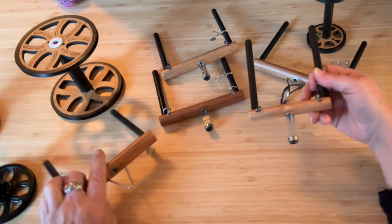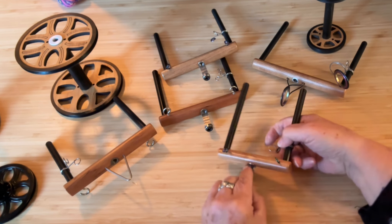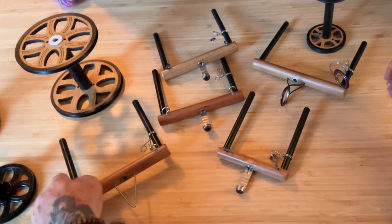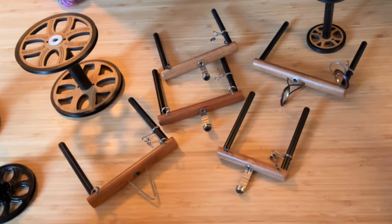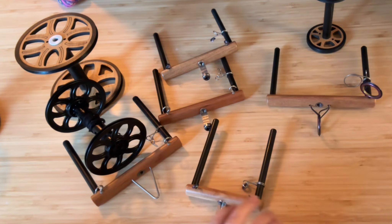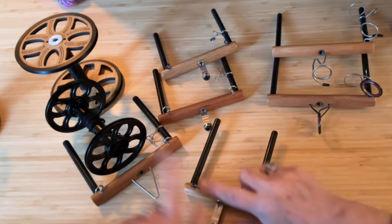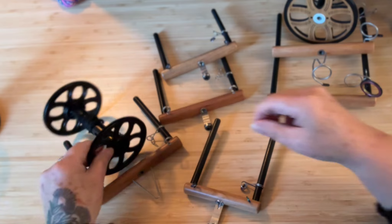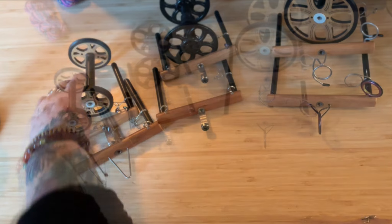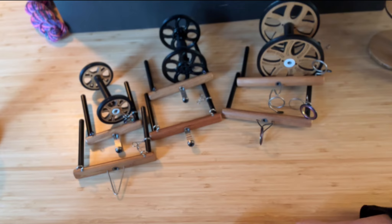Basically all of these flyers will fit on all the wheels. You just want to figure out what you want to spin most and there will be something that suits your spinning needs. The key is to get the bobbins that match the sizes: the wild flyer, Aura flyer, and plying flyer fit the jumbo bobbins; everything else fits the standard; and then we have the lace flyer for the little baby bobbins. So there's a bit of everything to do anything you want with your wheels. Have fun!